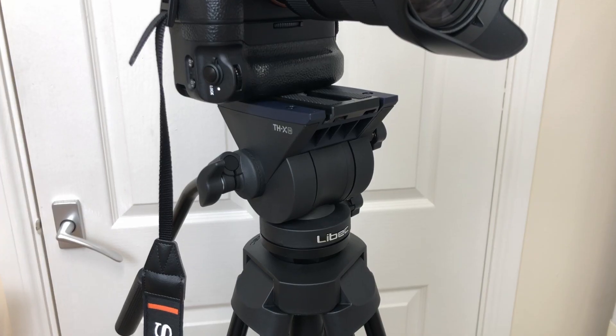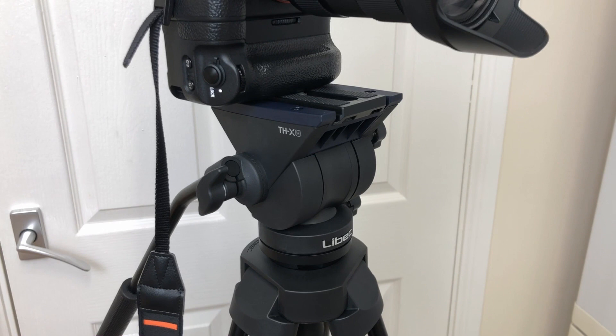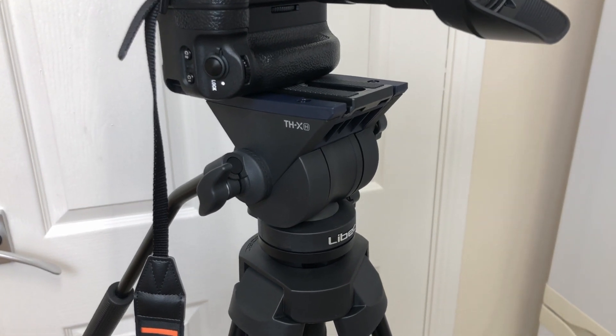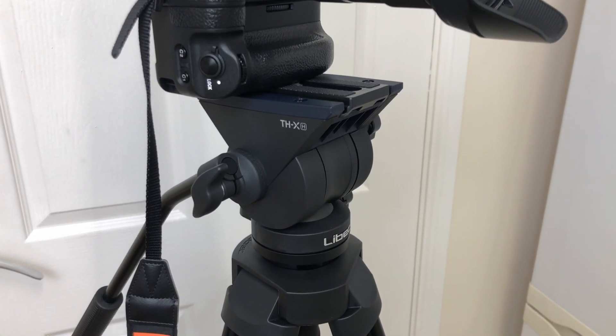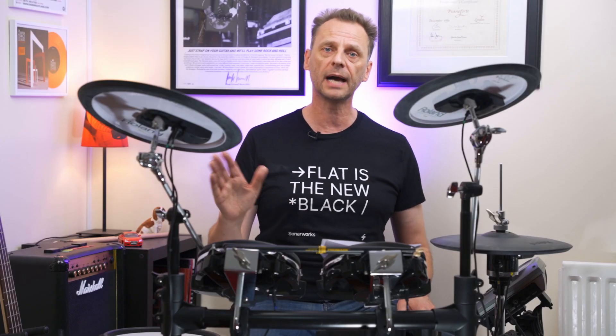The tripod was a Libec THX — I've done a review on that, link in the description below. It's about £250 and one of the best tripods for mirrorless and DSLR cameras for video because it has a really nice head on it.